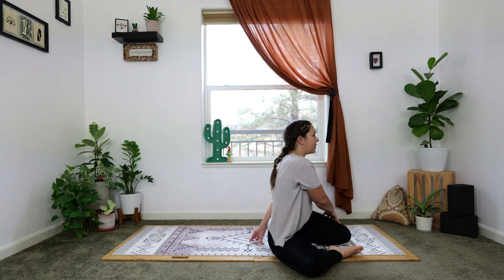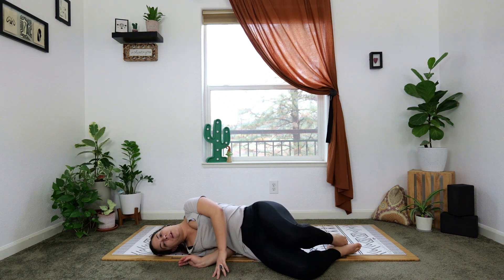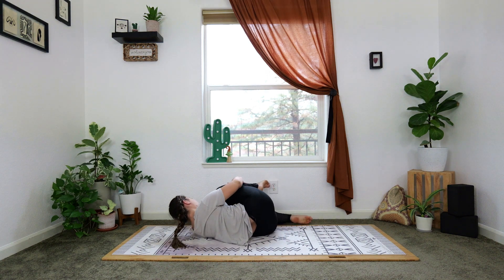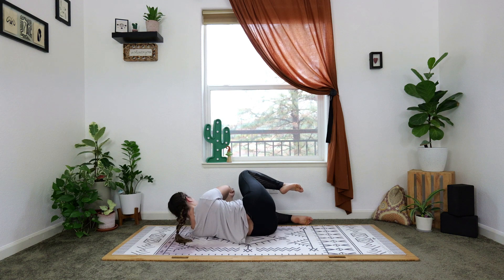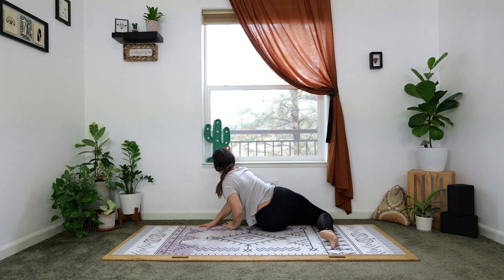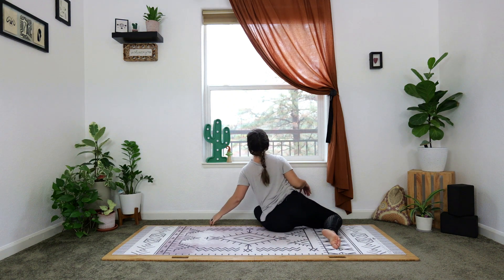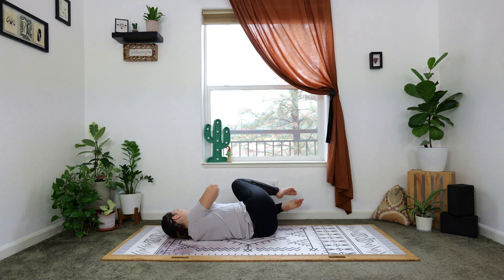Then unwind yourself the same way you came in — right forearm down, lower onto your right side, bring your knees together, roll onto your back, knees fall to the left. Hug your right knee into your chest, round your spine, hold your hands around your shin, breathe here. Then kick that leg back as you press into your right top hand, lift yourself up to seated — knees in double stag, turn to the right, look over that right shoulder. Hello twist, hello upper back.